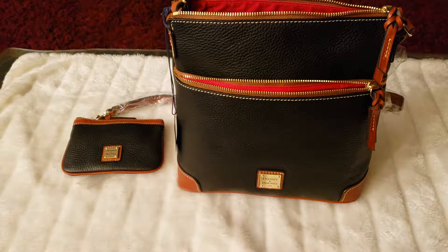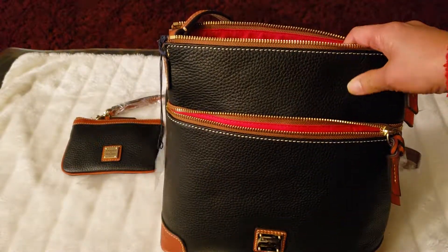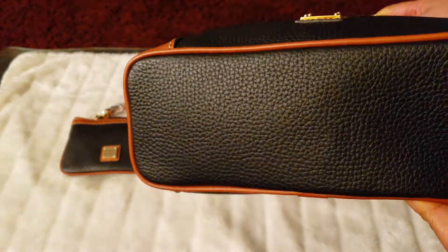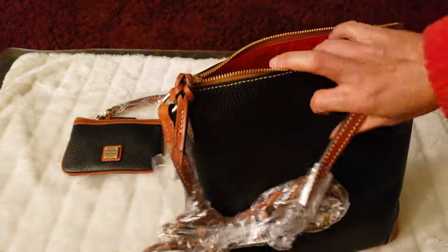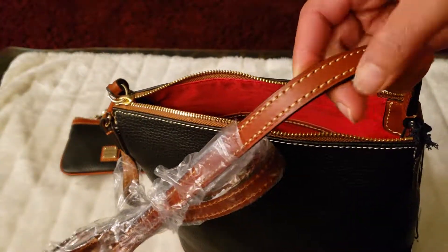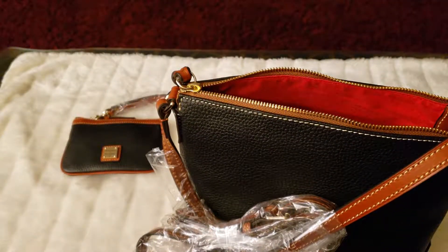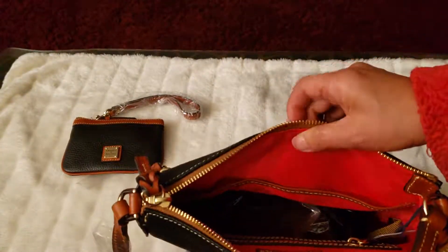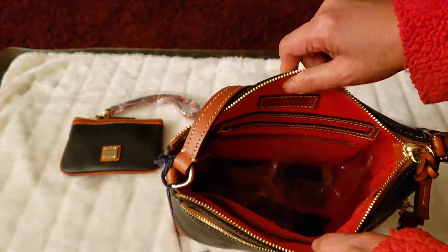Let's check it out. The materials on this bag are pebble green leather. The color is black, and also pebble green at the bottom. There are no feet. The back is pebble green. The strap is also leather, inside and outside. The inside is red cotton, which I like — red lining so you can easily see it.